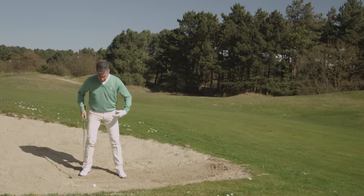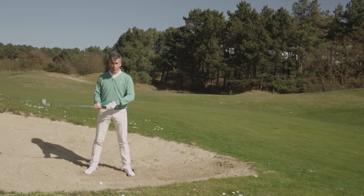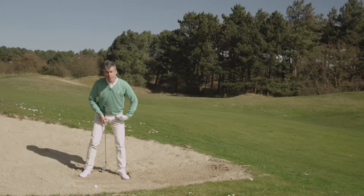To promote that, here's what we do: dig your feet in the sand, take the club a little bit shorter, and play the ball in the middle of your stance.